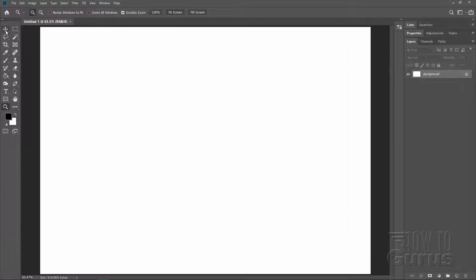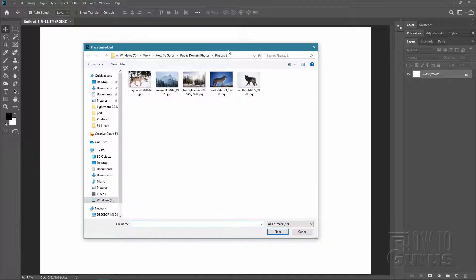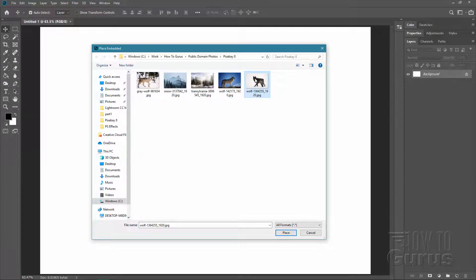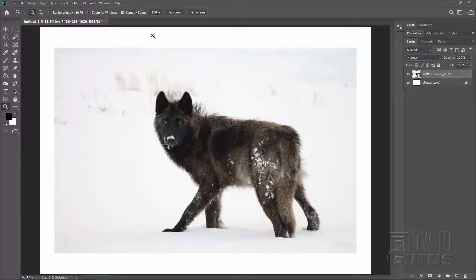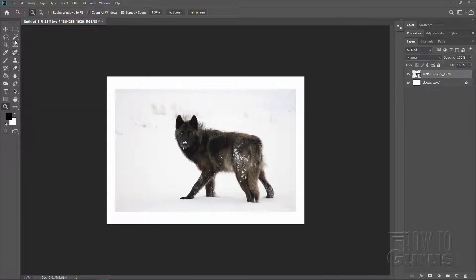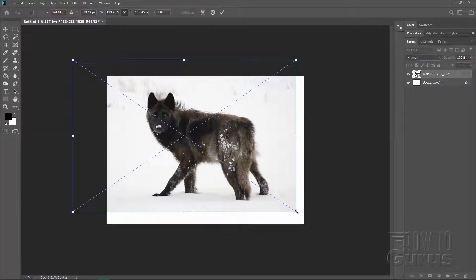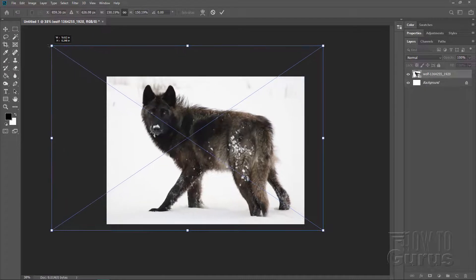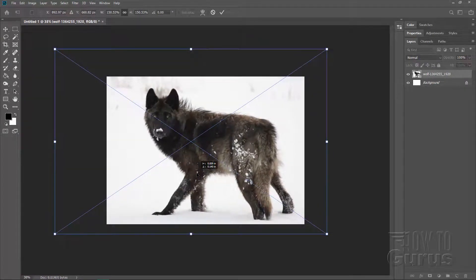We can just go ahead and Fit Screen on this. We're only using two pictures — the wolf and the forest background picture. We'll start off with the wolf, so Place Embedded here so that the image is embedded into the file and not linked to an outside file. I have this image and this forest image — links for both are on my website, and you'll find a link for that in the description so you can download them as well. Notice the image is just a bit too small here, so let's zoom out a little bit. I'm using the scrubby zoom. We'll use Control-T to give us our control handles, and then resize the wolf picture to mostly fill the frame — leaving a bit more space on the left side than the right.